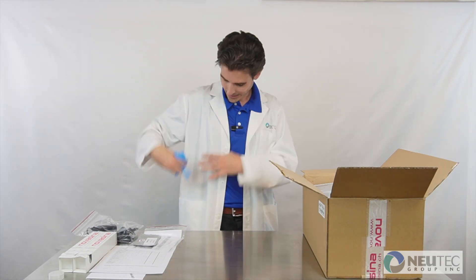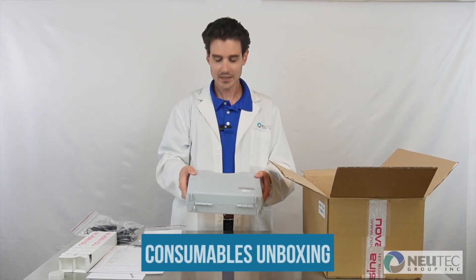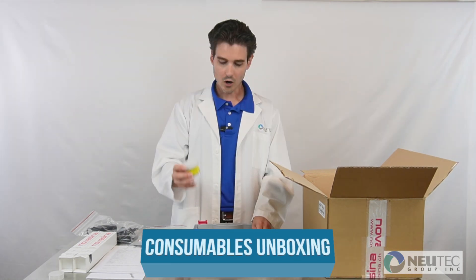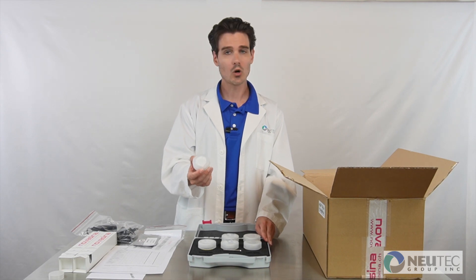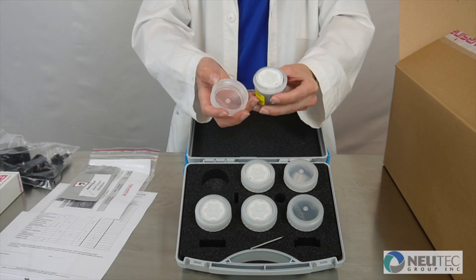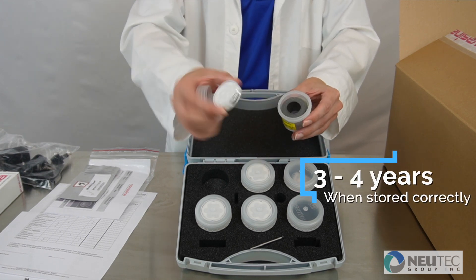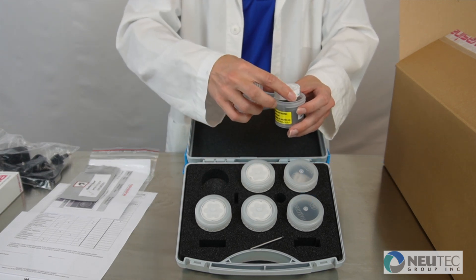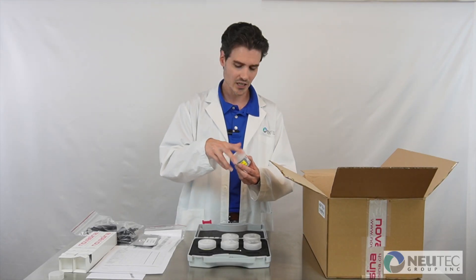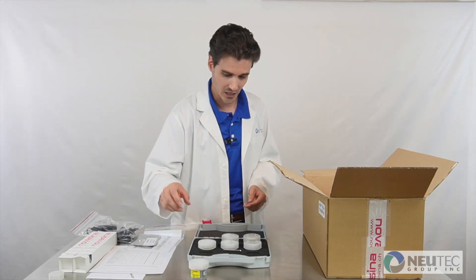Finally, you will have a small plastic briefcase. This briefcase includes four individual salt calibration and verification standards. These standards are reusable and will last three to up to four years, greatly reducing consumable cost. You can find more information in additional videos or by reaching out to NewTek.